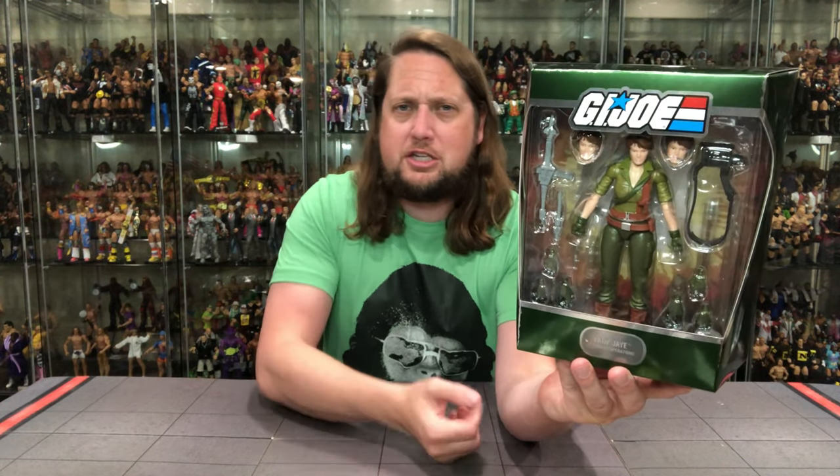Flint is my favorite Joe character, but my favorite female Joe character is obviously Lady J. There's something special about Lady J in the cartoon back in the day — the short hair, the never-say-die attitude, the tough chick persona. I was here for Lady J all day long and twice on Sunday. Big window box looking good, Lady J.